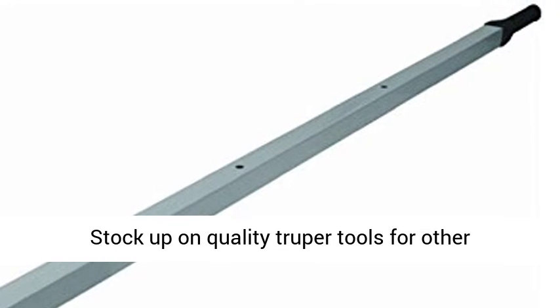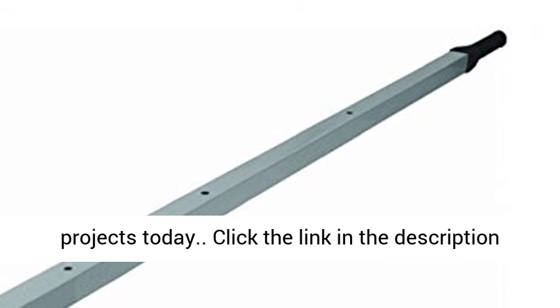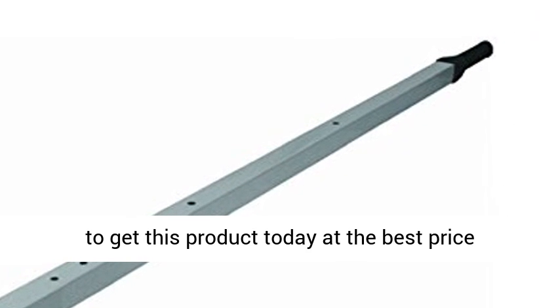Pre-drilled for Trooper. Stock up on quality Trooper tools for other projects today. Click the link in the description to get this product today at the best price.